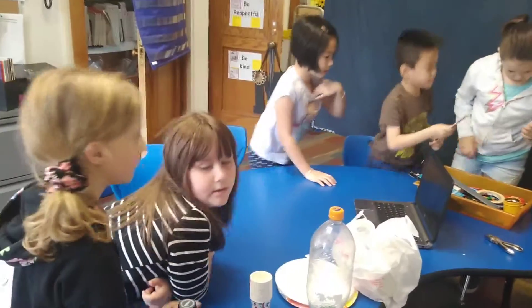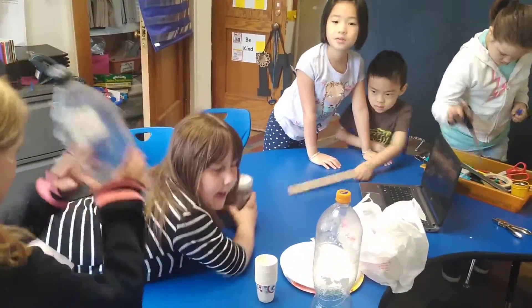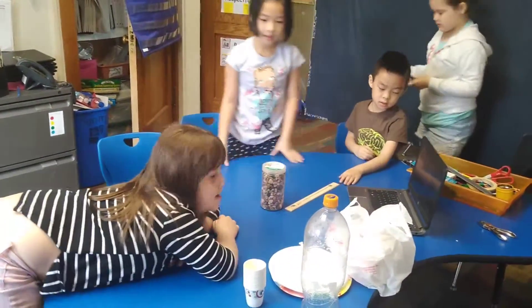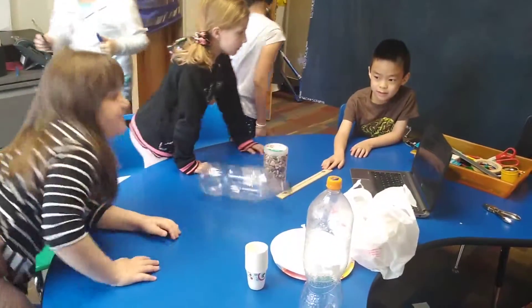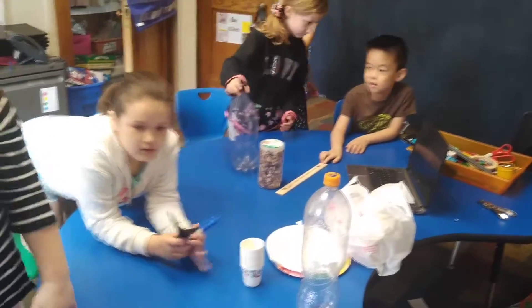Tape! Put all the materials that you need in the middle of the table. Where's the tape? Does anyone see tape? Try to look in that orange box — that's where all your materials are.